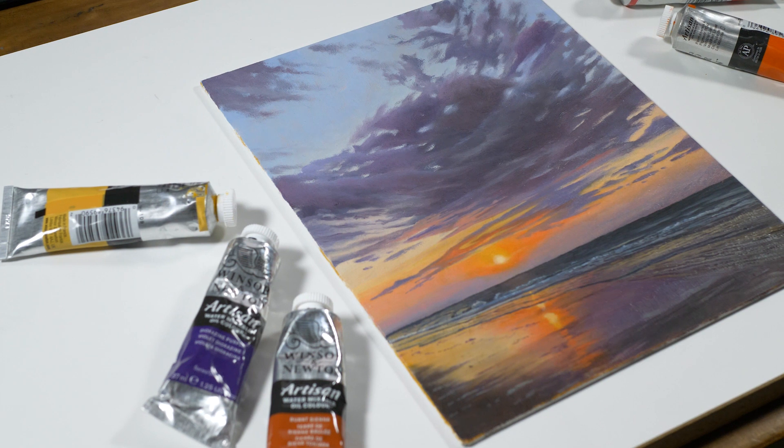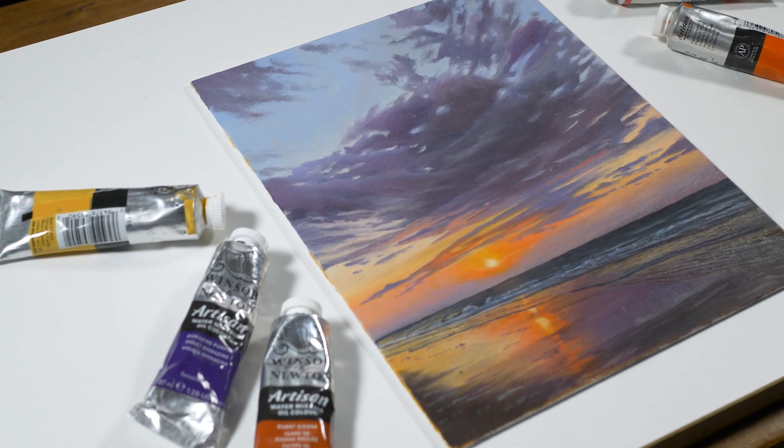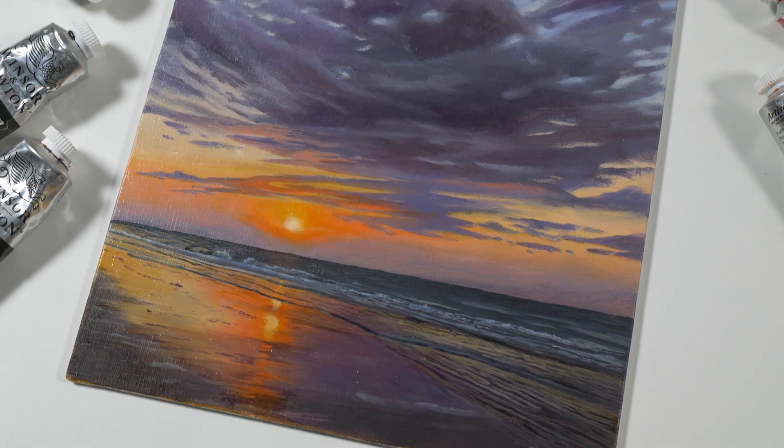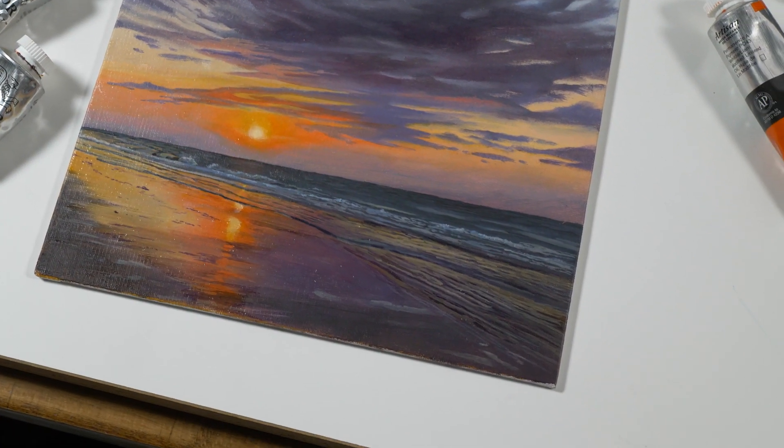In this lesson series, we created a scene of a sunrise over the ocean using water-mixable oils on oil-primed linen panel. Without further ado, let's go ahead and get into the time-lapse.